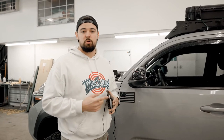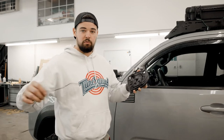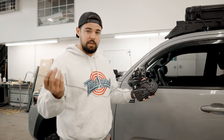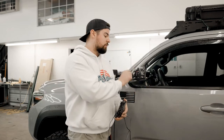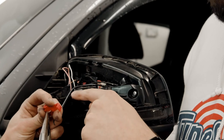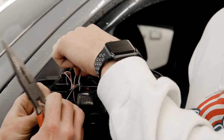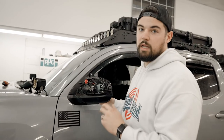If you have the turn signal built into the mirror like I do, you'll have two extra wires. It comes with a long enough wire for you to cut to whatever length you want. All you're going to do is splice it into the sequential turn signal to give it power. Connect the black and white wire running from the mirror to the white wire that runs to the sequential turn signal to give the mirror power.